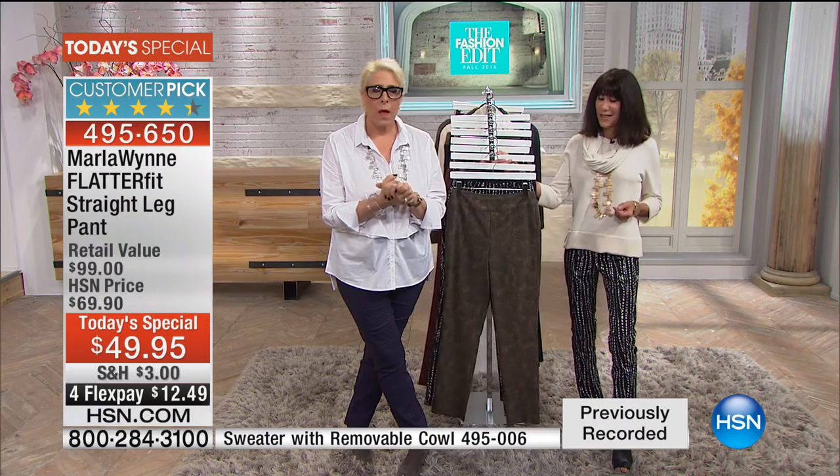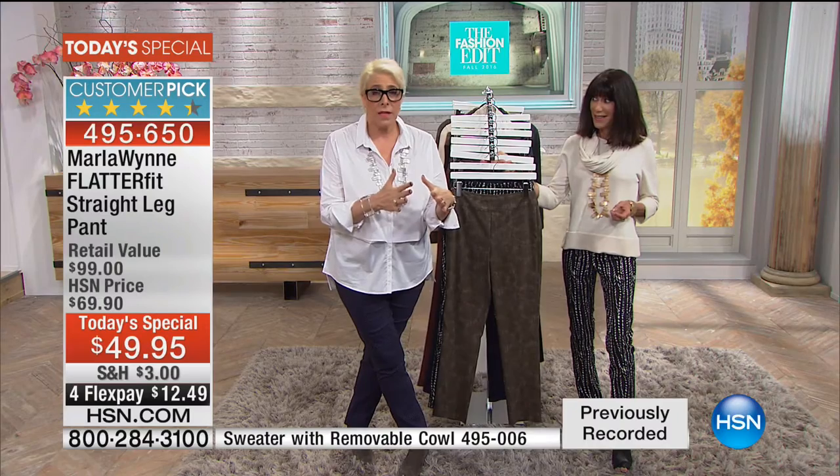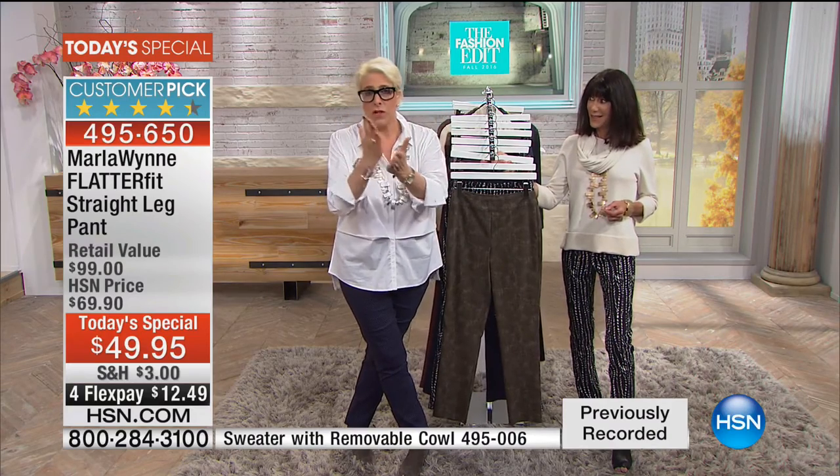I just lost some weight, so I normally wear about a 12 tall, 12 regular. I think you can probably go down a size in these. Good — I always tell my customers to go down a size. I want you to listen carefully because I don't want you to ever have to return them. If you want them tight, like I went down a size in these because I have kind of skinny legs and I like wearing them tight, go down a size because it has all that stretch and recovery.